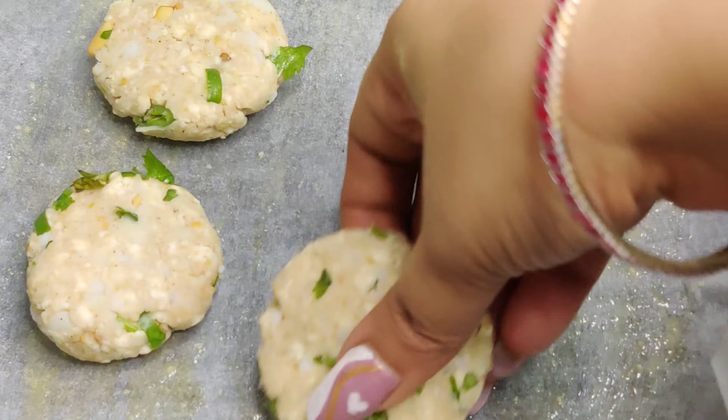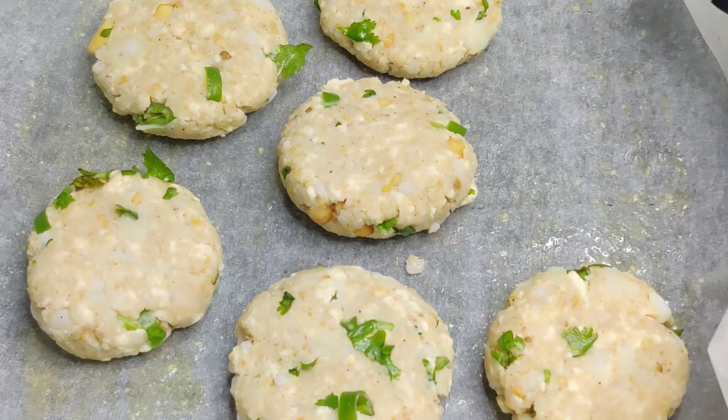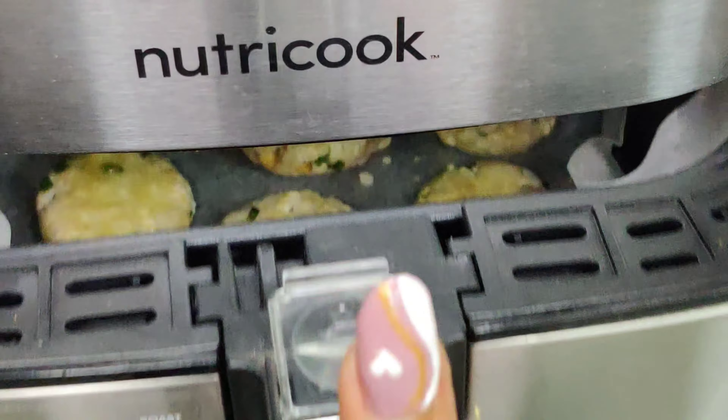I have preheated the air fryer and now I am just greasing the parchment paper which I have spread on the air fryer. I will place the cutlets on it and air fry for at least 15 to 20 minutes.